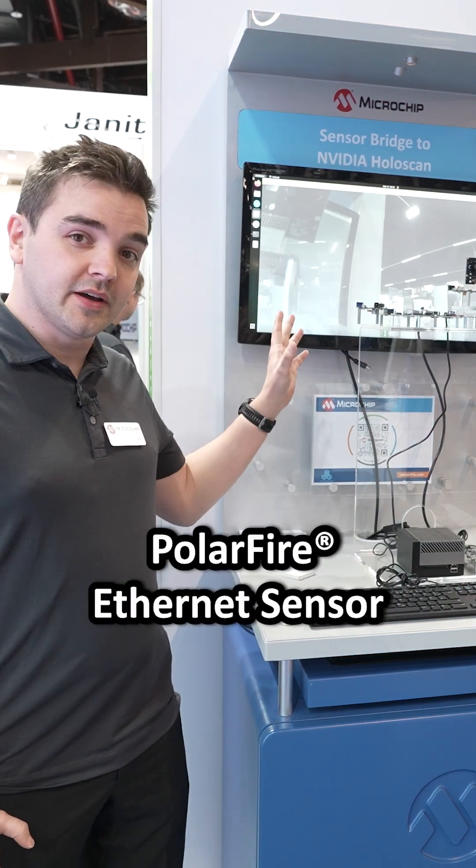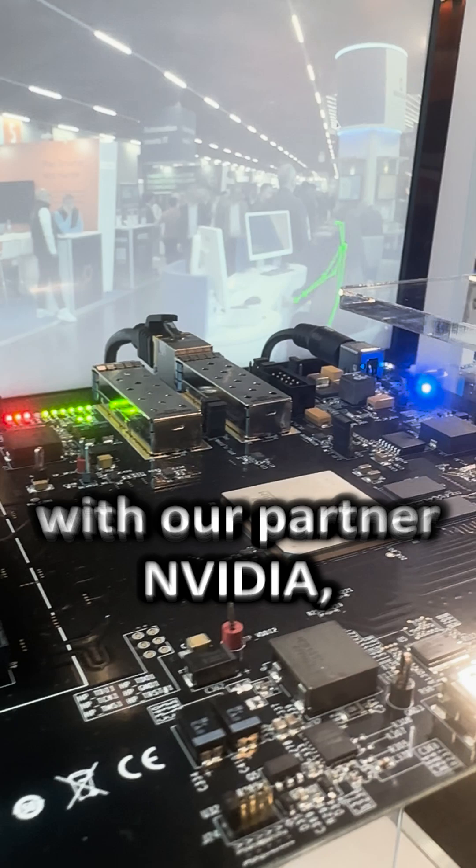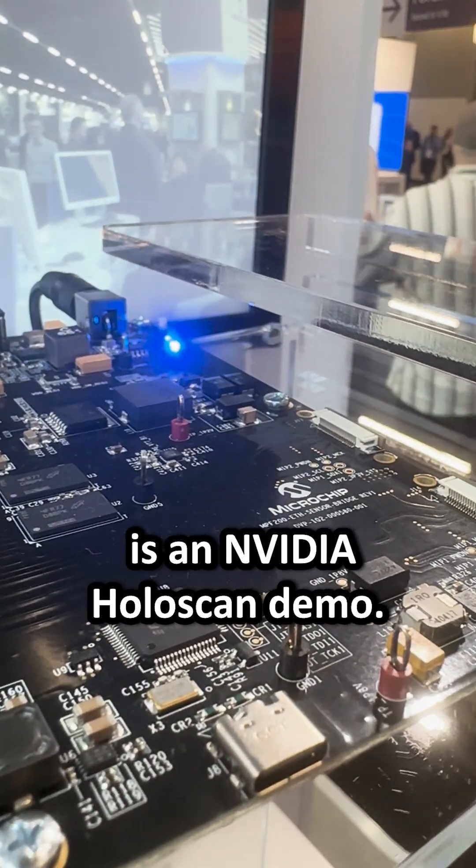Today I'm going to show you our PolarFire Ethernet Sensor Bridge demo. It's a new development kit from Microchip with our partner NVIDIA, and what we're showing here is an NVIDIA Holoscan demo.